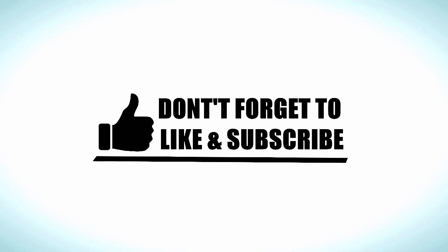Thank you all for watching. If this video helped, do give us a thumbs up and don't forget to hit the subscribe button if you haven't done so. Thanks a lot for watching. Have a nice day.